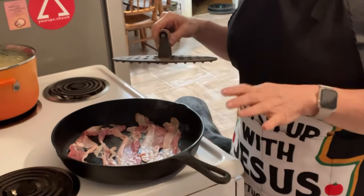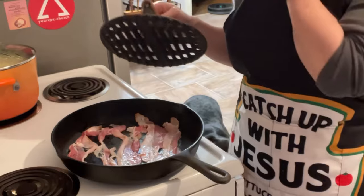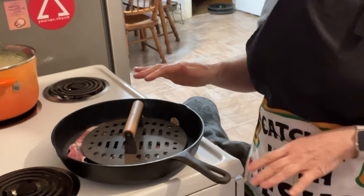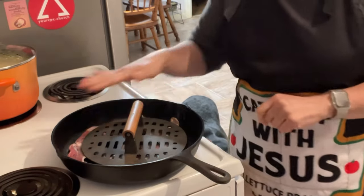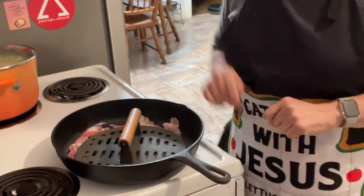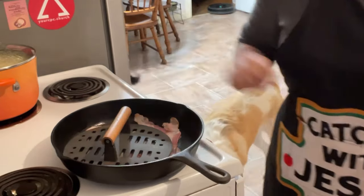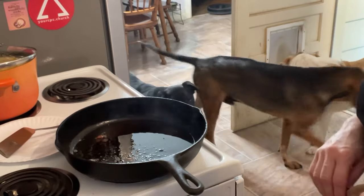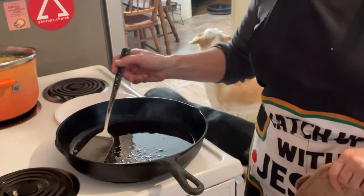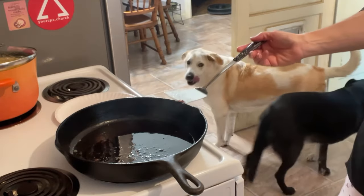Note to future Terry: don't buy thin bacon, that stuff's a hot mess. I've got my bacon in there and I've got a bacon press — I'm just gonna put it on there and let it cook. Between big Bertha and a bacon press, you can see the smoke coming out of there and my smoke detector just went off.